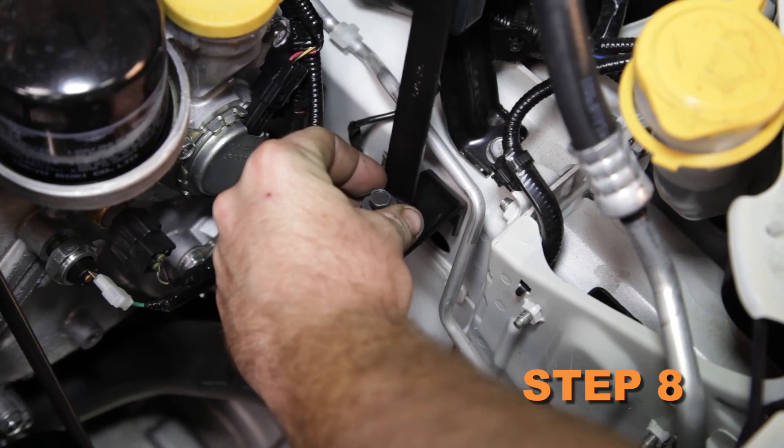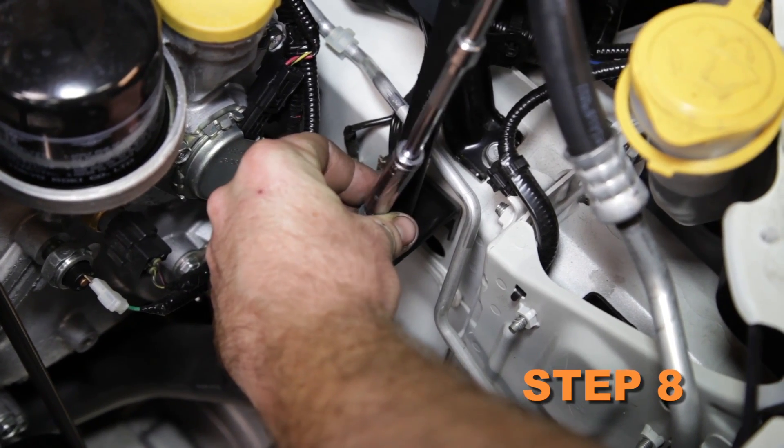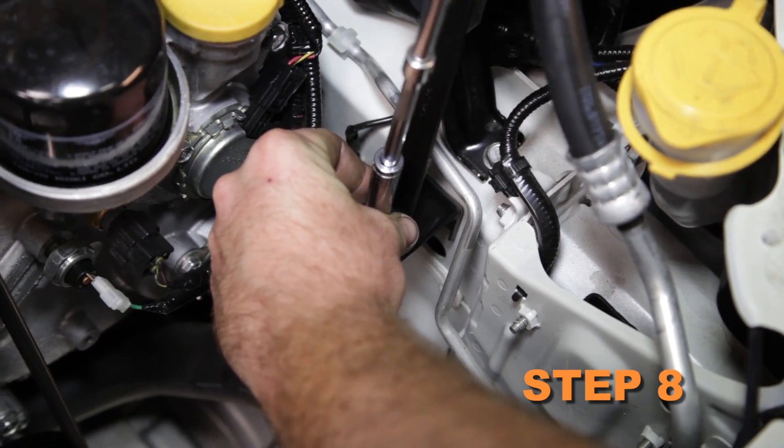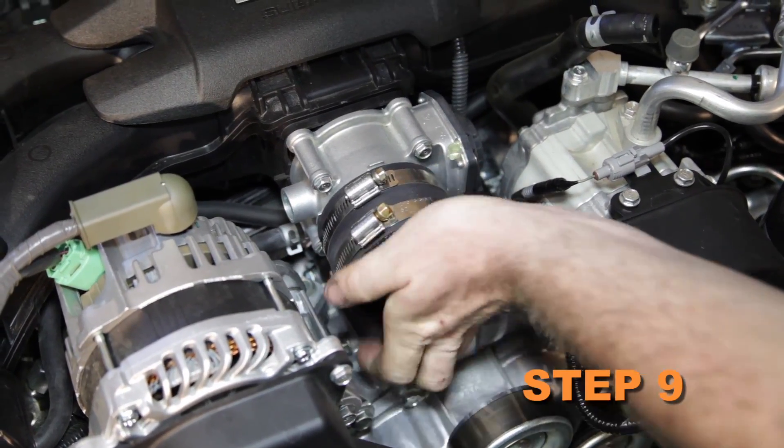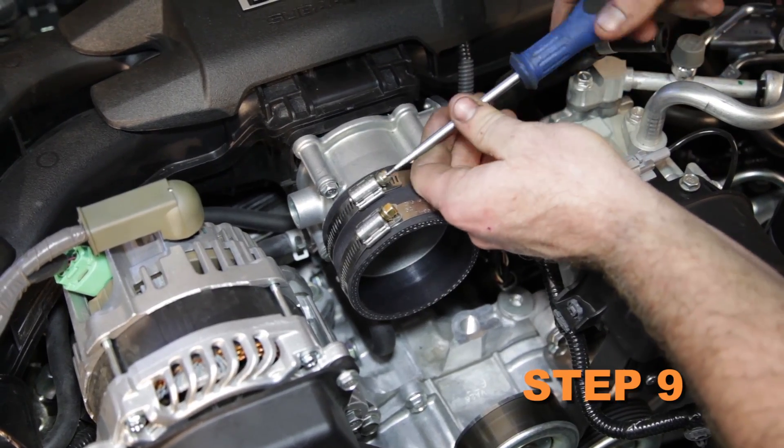Install the provided heat shield mounting bracket onto the lower air box mount using the factory bolt. Install the provided silicone hose onto the throttle body and secure with the provided hose clamp.